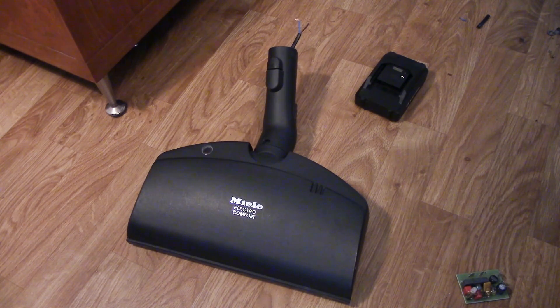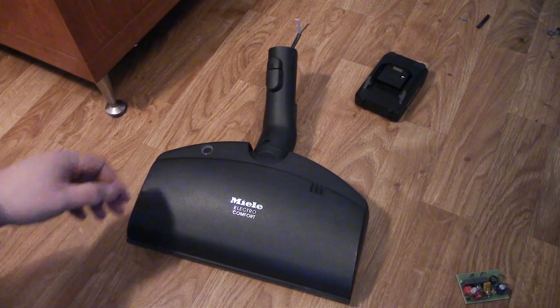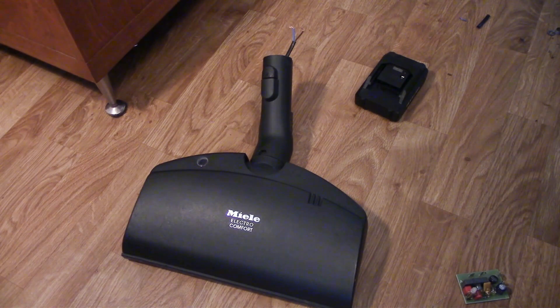No more powerhead cables. The battery will be attached to the pipe, so this will be a full cordless powerhead.